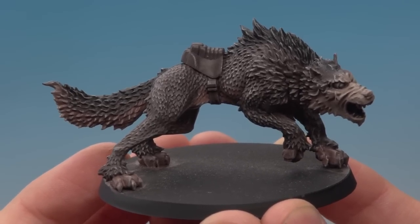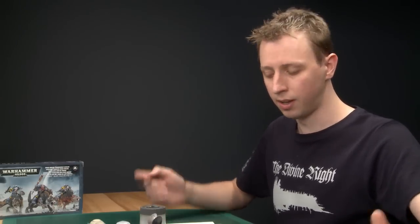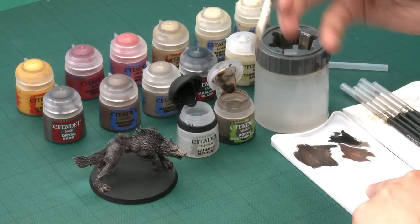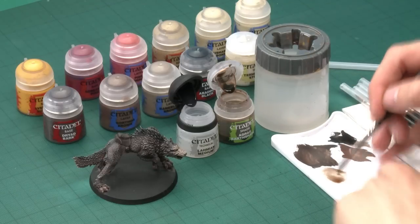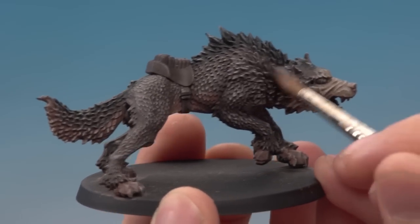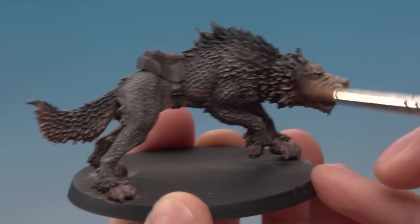With the dry brushing finished, you can see it's had a really nice effect on the pelt, bringing out all the shape of the fur. You could leave it here, but I want to add more depth, so I'm applying a shade of Agrax Earthshade across the entire miniature. I'm diluting it with Lahmian Medium for a smoother finish than water would give. Make sure you wash your brush before picking up medium to avoid contaminating it with colour. Apply it with a wash brush all over the model, letting it settle into the recesses.